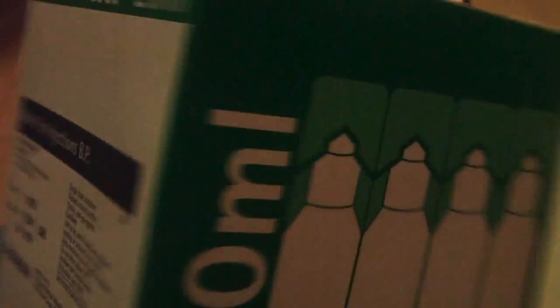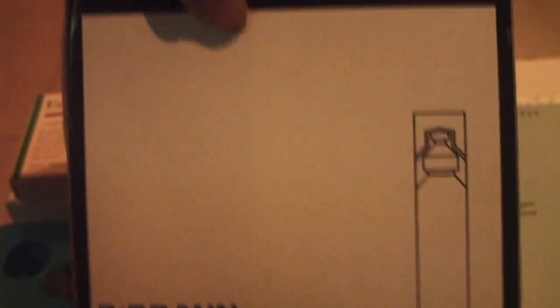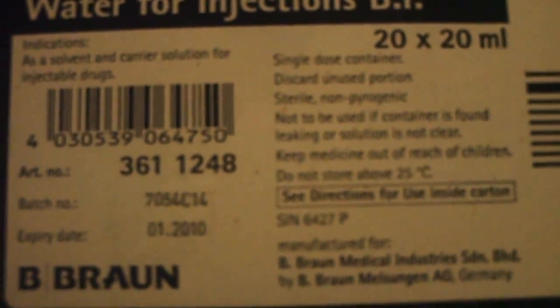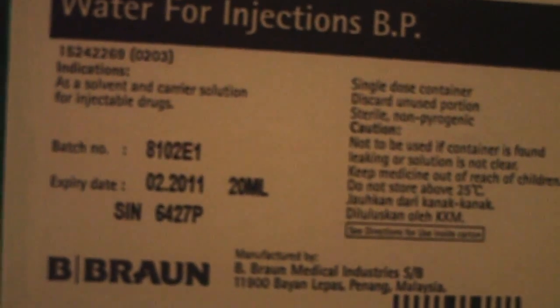Let's put that aside. For the water injection I use two brands — they're the same though. Both have black casing but different manufacturers. You can see the specs: 20x20ml. Some of the box is still wrapped just to keep it for reference. This other one is also 20ml — same, just different manufacturer, different expiry date and barcodes.